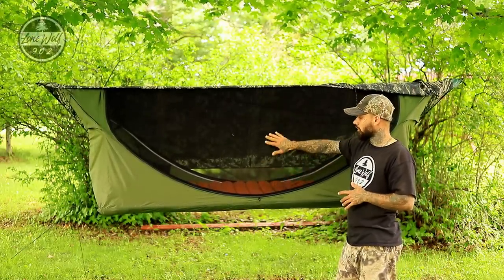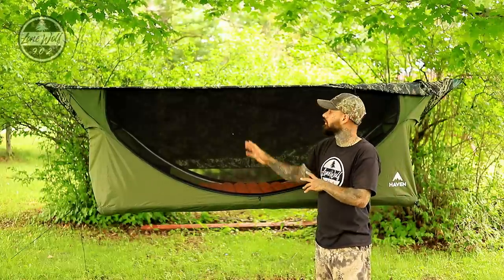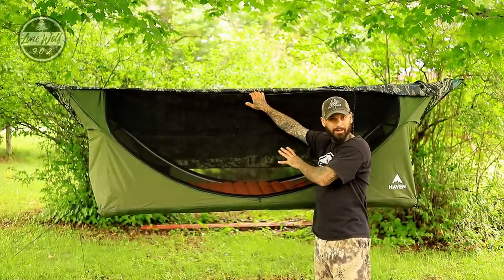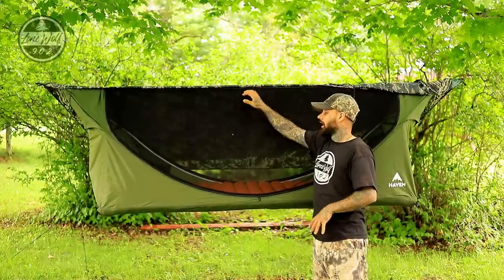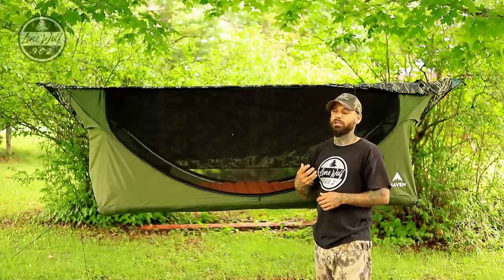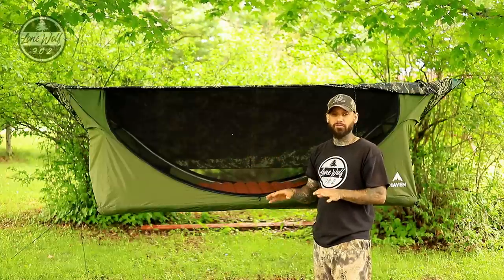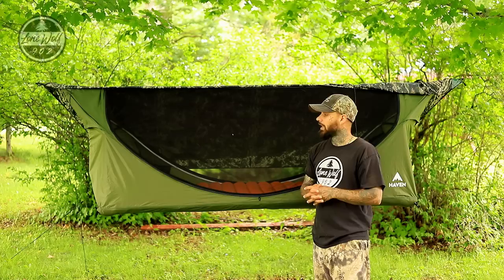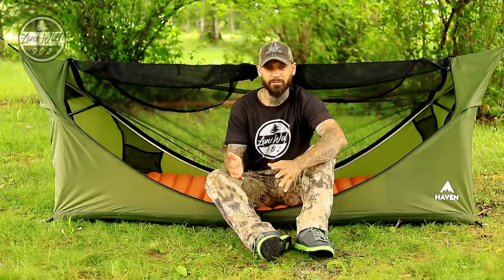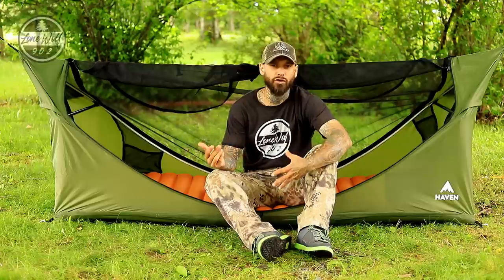We've got the screen closure and it makes for a really interesting system — especially the flat lay capability. The webbing strap up top is very strong so you can hang your entire backpack inside, keeping nothing on the ground getting wet. Now I'm going to take it down from the trees and set it up on the ground as a ground tent, show you guys that briefly, and then move into final thoughts.